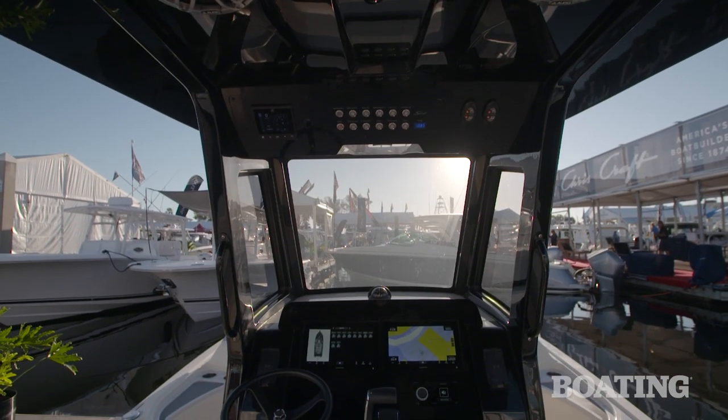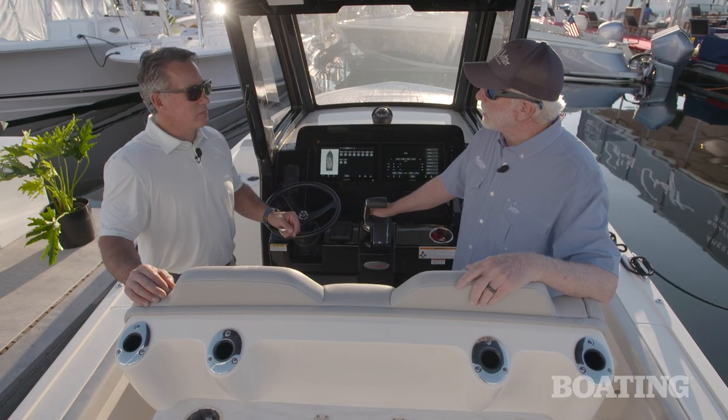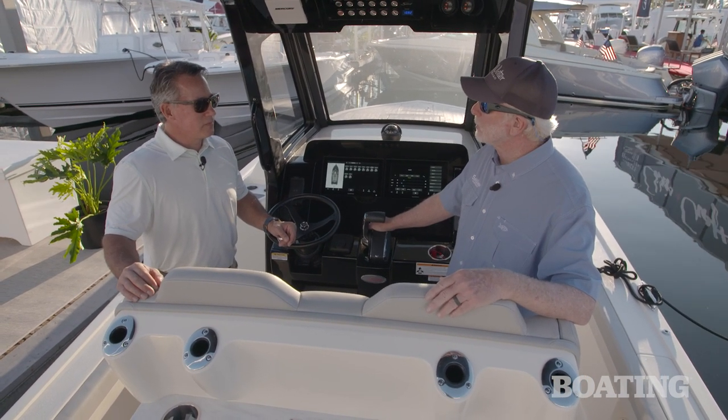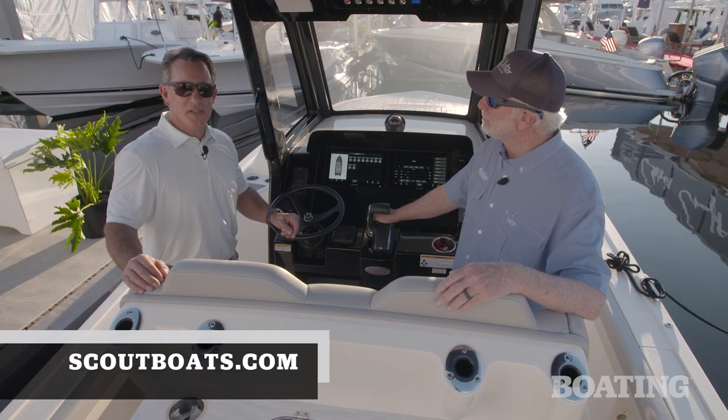Scout has always been an innovator when it comes to technology, and this is just one more example of that. Thanks so much Alan — I appreciate you going through this boat. It's a great boat and I'm anxious to get out fishing and cruising on it to see how she runs. Thank you so much, and please check us out at ScoutBoats.com.